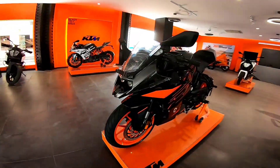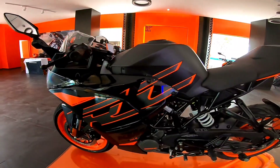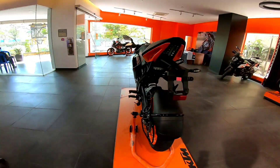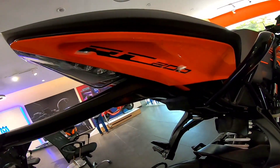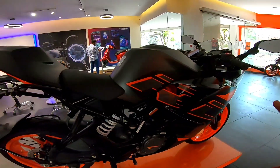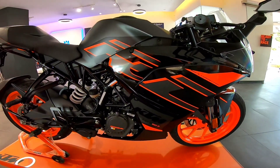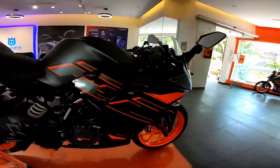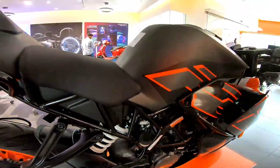Here we have the beauty. This is the new paint scheme which KTM is offering in their BS6 variant. The styling and fairing are the same, but there are graphical changes. You will get the grab rail on the RC 200, and you will get the 200 logo. This paint scheme is available up to the 100 and 390 variants.